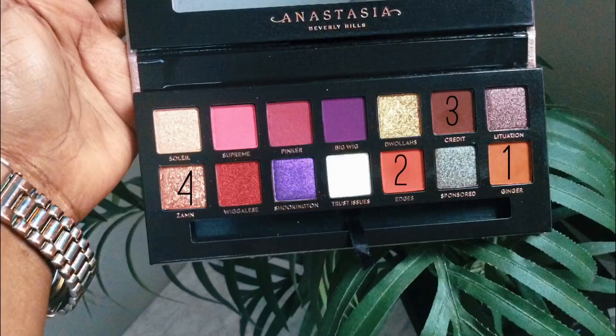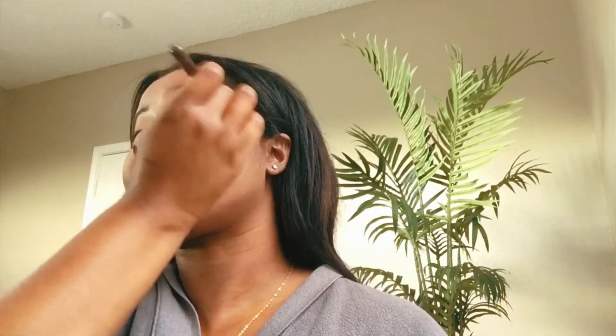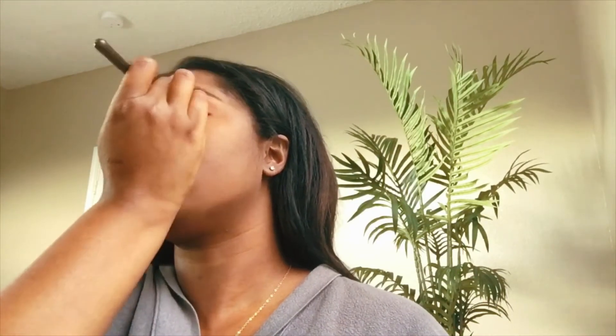The colors I use in the Jackie palette are listed here. First, my transition color is Ginger, followed by Edges. I created my crease with Credit, and I did my tear duct with Zam. I'm also using my MAC 224 blending brush — my go-to every time, perfect brush. I also went ahead and added Ginger as my lid color, so it's both my transition and lid color, and I really liked how it turned out.